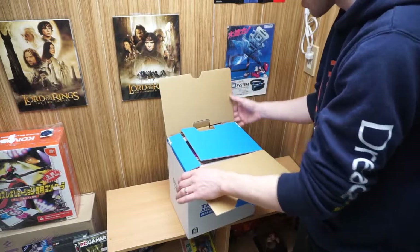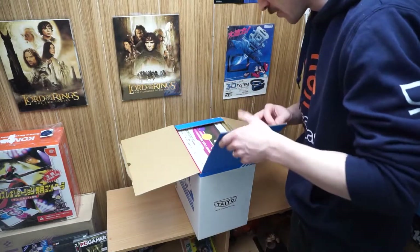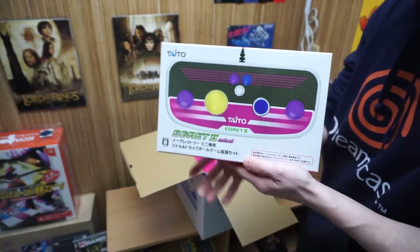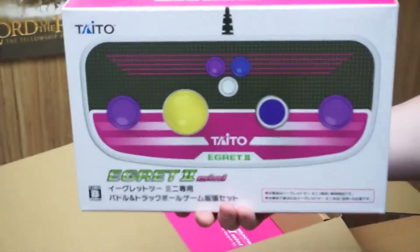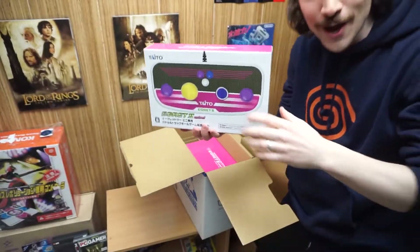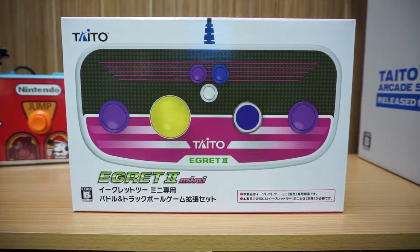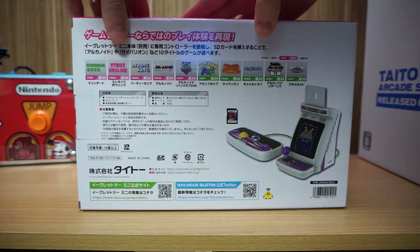I've been very excited for it, especially with hopes to be able to utilize the SD card slot. Look at this — the controller is actually a little smaller than I anticipated. This is the trackball controller. I don't have a banana for scale but you can see it's pretty small — I actually expected this to be a bit bigger. The quality of the ball itself appears to be pretty high quality.